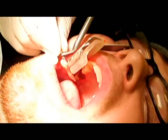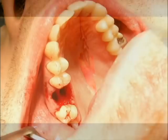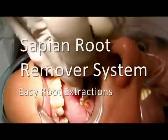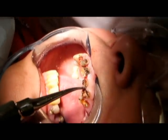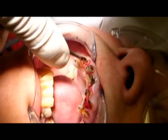There it is — look at that root, that's pretty long. Let me just tighten the column preserver and put a lot of pressure in there.